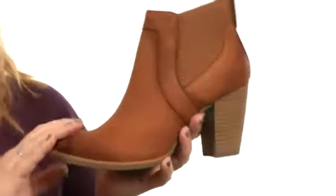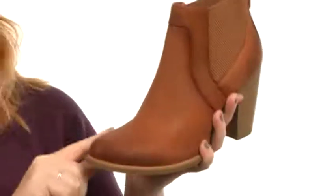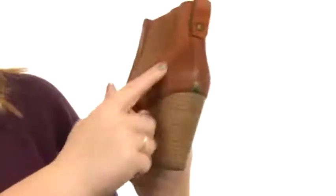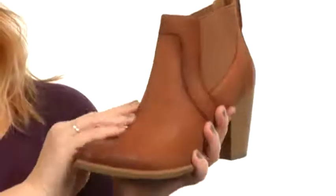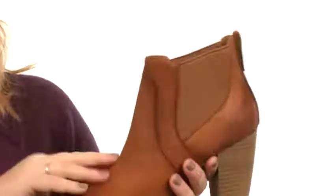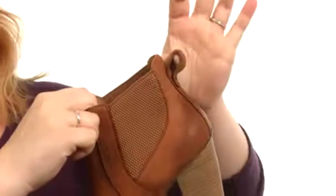Like the holy grail of booties, the Kobe has come to us and I couldn't be more excited. It has a gorgeous almond shaped toe, a little bit of burnishing here at the toe and the heel to give it a nice worn-in look. The materials are phenomenally soft to the touch, made with high quality shearling. And you've got a pull tab here at the back for easy on and off.